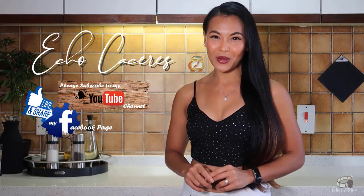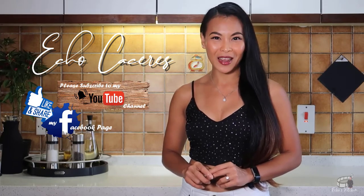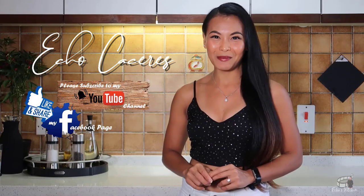If you have questions about the recipe, please leave me a comment below. As always, I would love to hear any feedback from you guys. Thank you for your support and I'll see you on my next vlog.